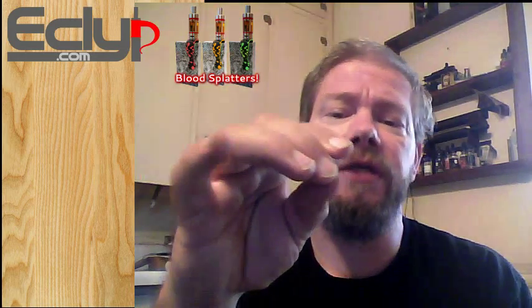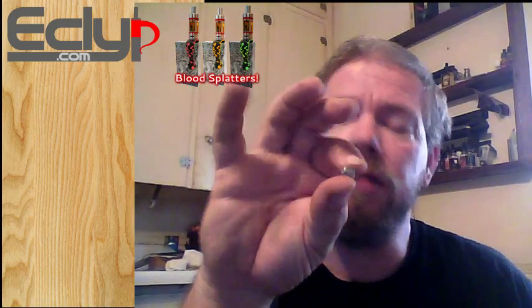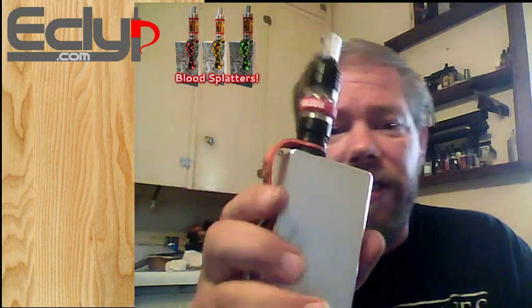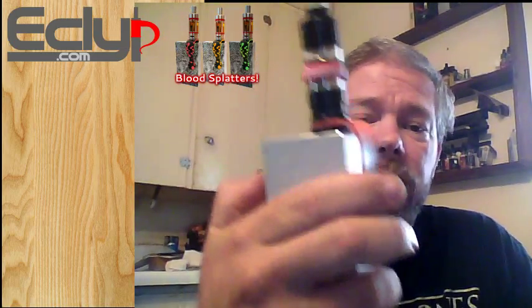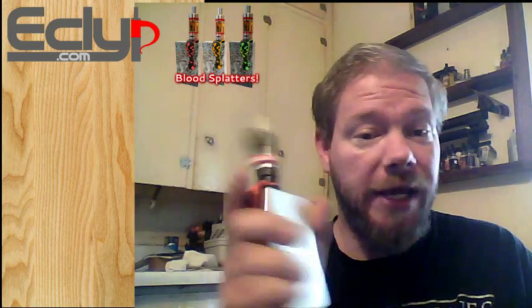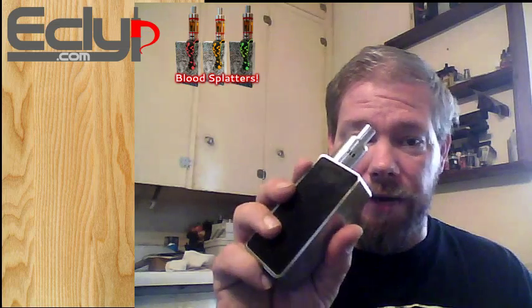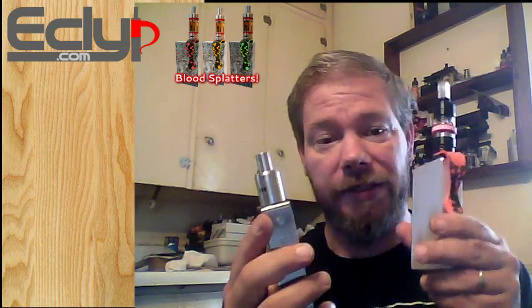My only quarrel really with these is the 510-to-510. It's not tall enough in the middle for some things. For me, it's not really adjustable because it's just a floating pin in there. This isn't really a full review — I just wanted to speak on the E-clip a little bit. I use it on my SIG all the time because it's comfortable that way. I don't clip my SIG because it's a big box, so if I'm going out I just put it in my pocket.